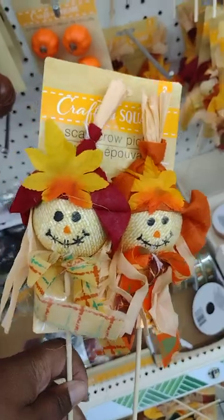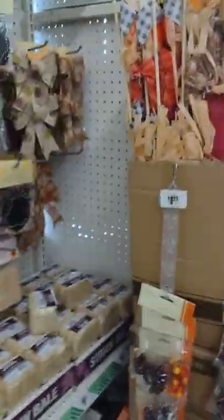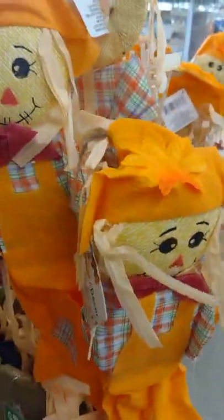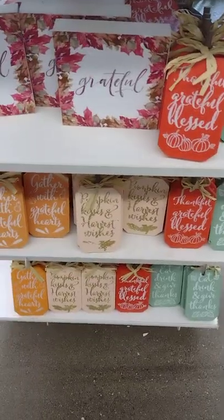These are all the things - look at these - to add to your box. Most of it is Thanksgiving but you can add it into a fall box. These decorations - mini truck decorations - so beautiful. Look at these little skeletons, scarecrows, signs.